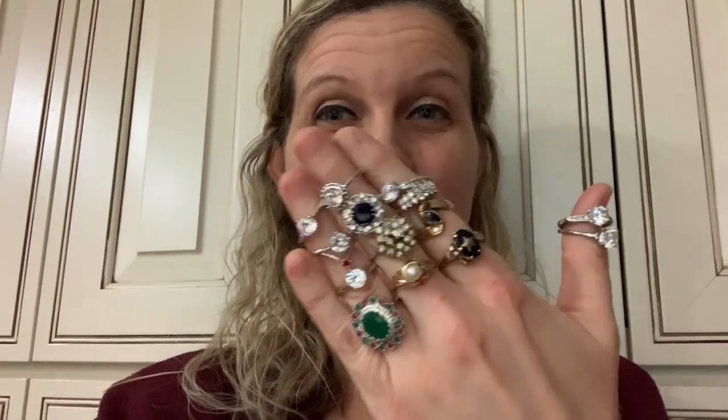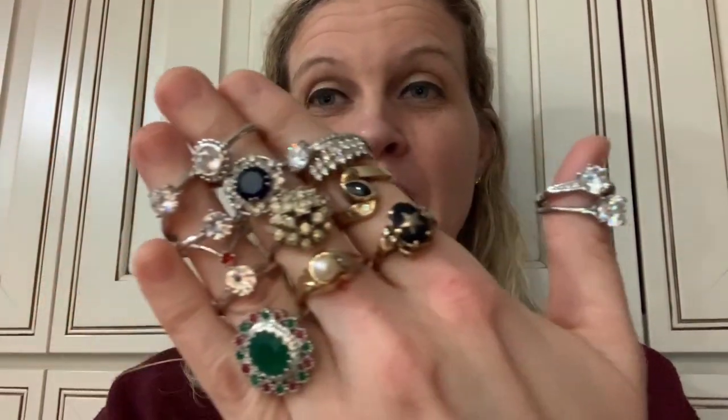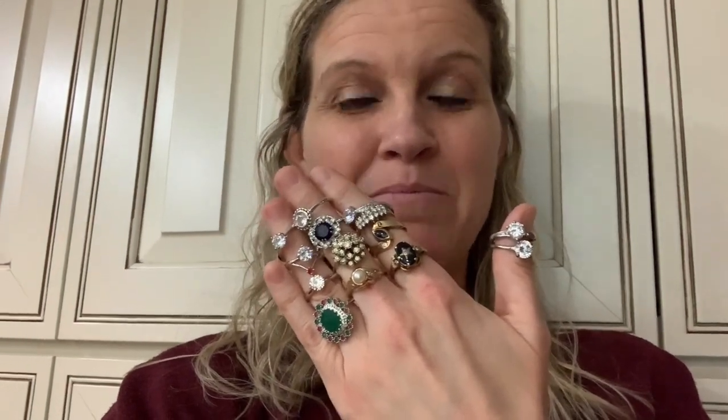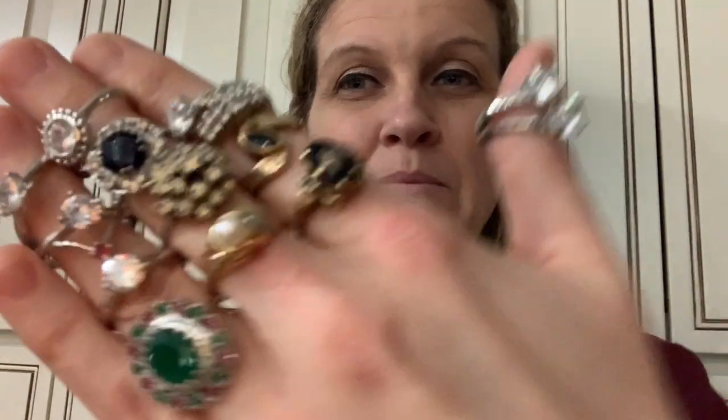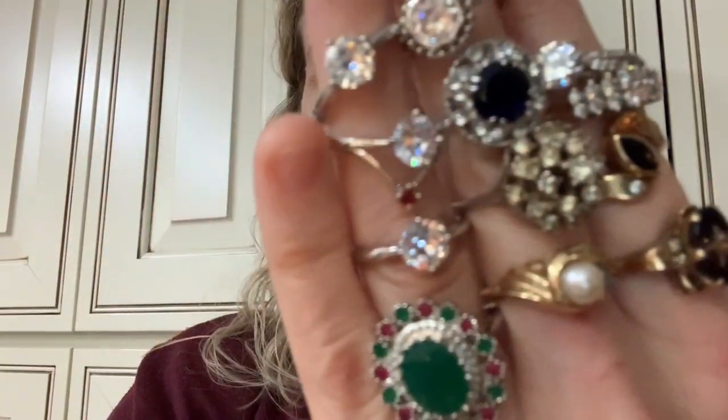Hey, let's test these stones. What do you guys think? Some of these are marked gold and some are marked nothing, but we are going to test them all. This is the first time I'm going to use my Presidium gemstone tester. Do you see anything that looks real? I'm super excited. Are you ready to test? Here we go.